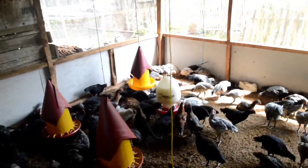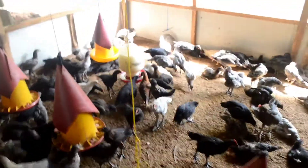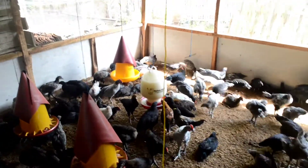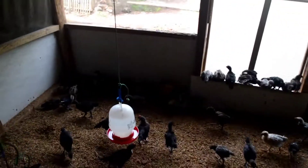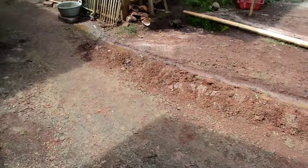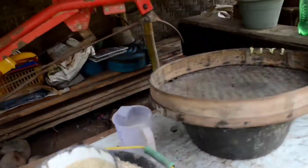Jadi satu kaleng susu kami jadikan tempat tong ini yang besar, ini tong minum ayam. Dan sekarang waktunya ngambil pakannya guys, jangan lupa nambahin pakan. Habis itu barulah saya bisa keluar. Jadi ini salah satu kegiatan saya di rumah, saya setiap mau keluar kemana gitu pasti ngurusin ayam-ayam ini dulu.